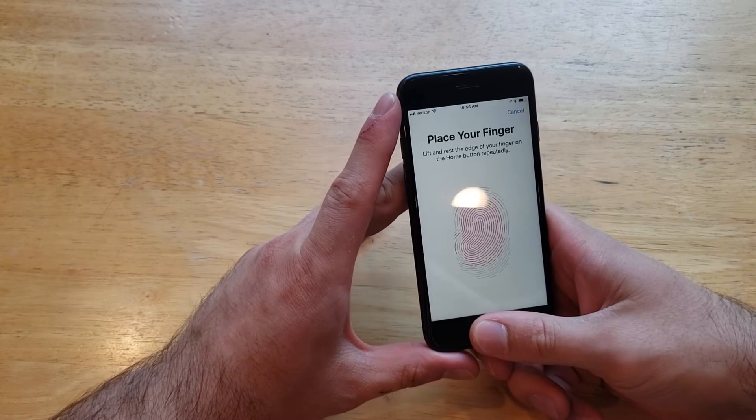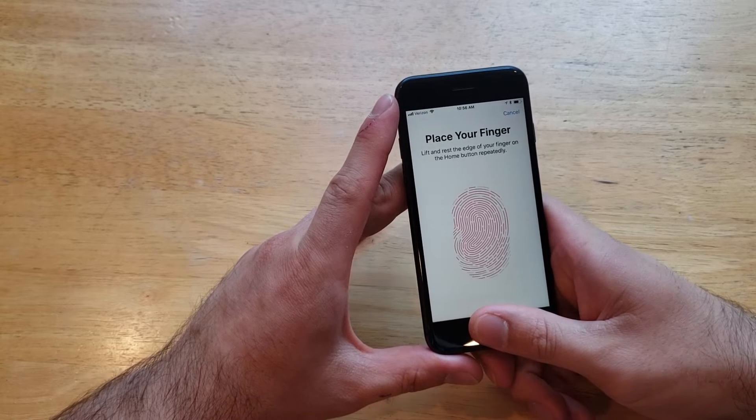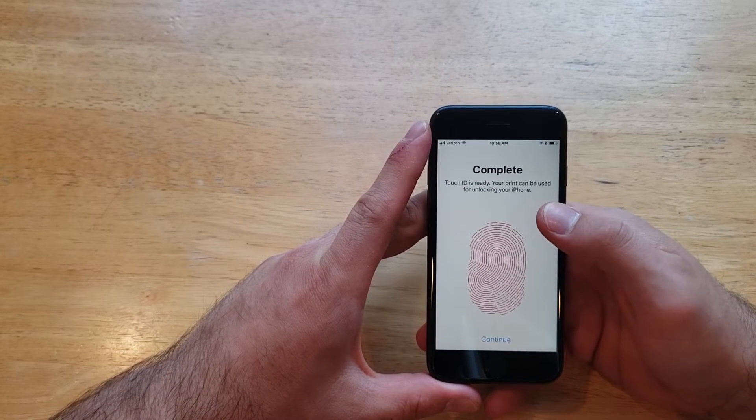Now I'm going to be doing the outsides and tops that way it has a bigger, larger reading. And just like that it is complete — it says your Touch ID is ready.